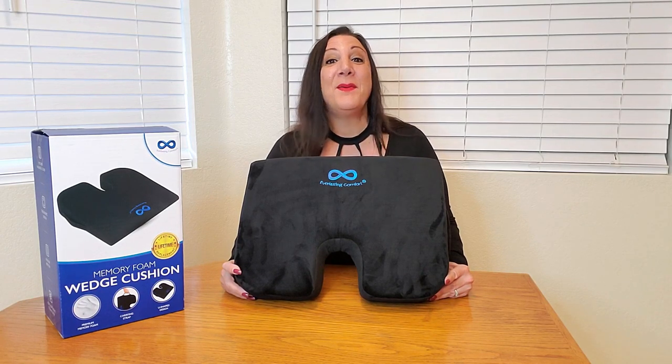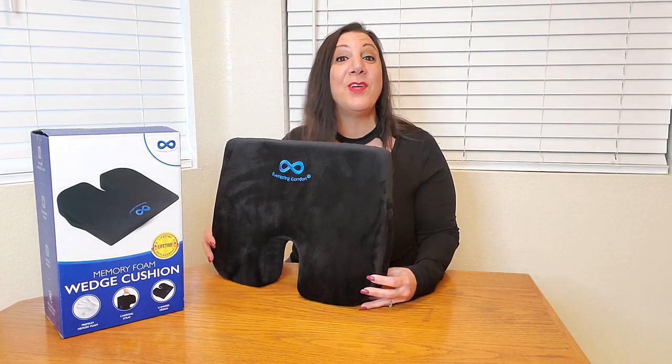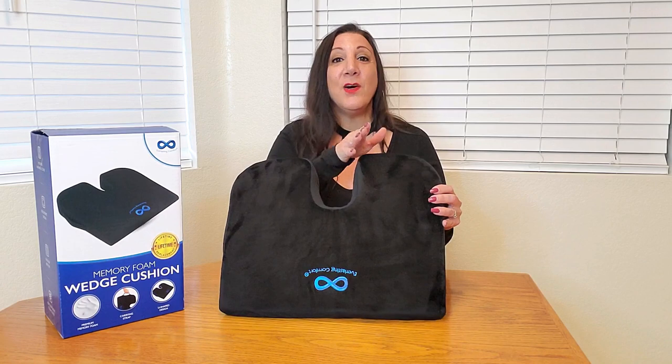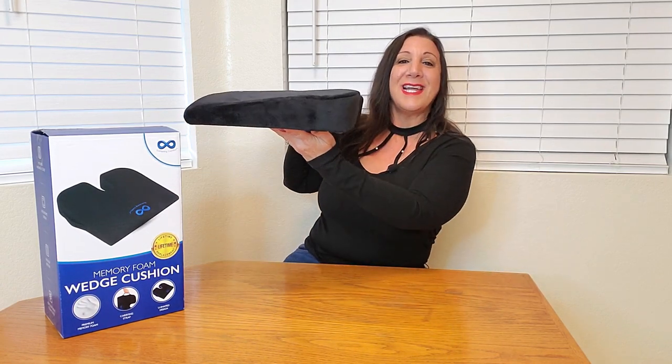This is the Everlasting Comfort Memory Foam Wedge Cushion. This is what it looks like on this side. As you can see, it is a wedge and it measures about three inches. The way you sit on it is like this — your tailbone is gonna be in this U section, and this is what it looks like.